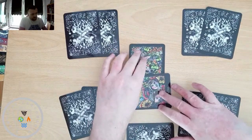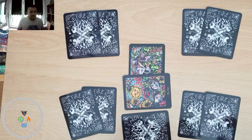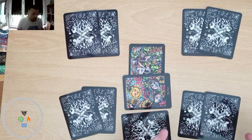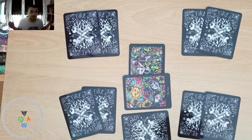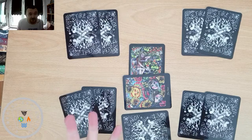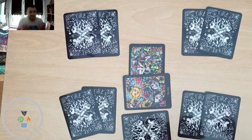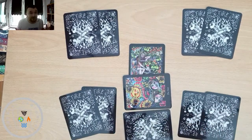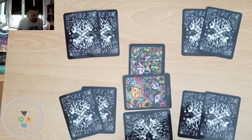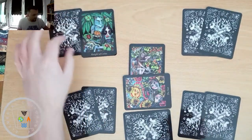We've got the Sun coming up as the environment and immediate influences — that's looking really positive for our querent. Things are looking good for them, the stars are aligning. The people around them seem very supportive and the environment is very conducive to the creativity they seem to be in right now.